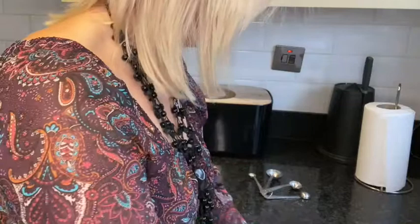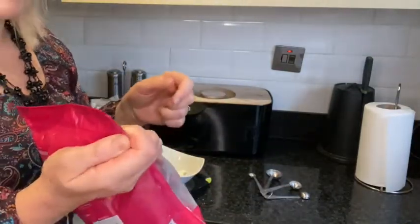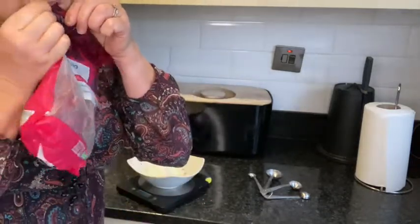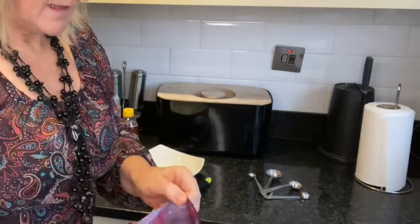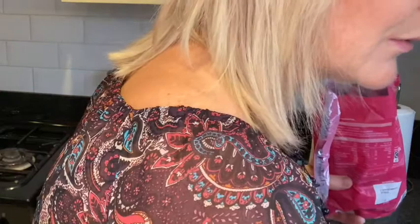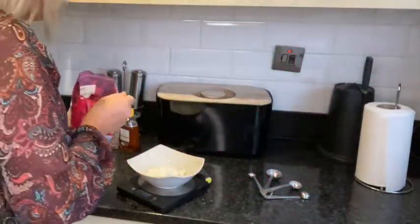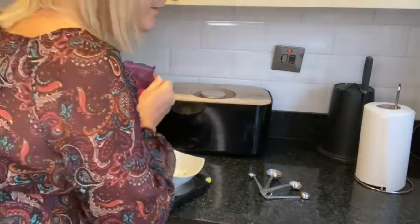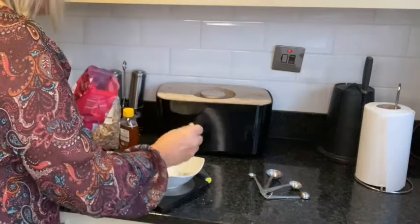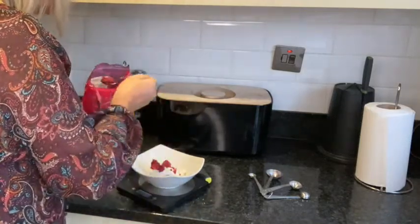The next thing is 40 grams of frozen berries. I'm using raspberries, but obviously any frozen berries will do. You would think that these wouldn't be edible but they are, and they're very nice when you have them straight from frozen. I'm just going to put my scales back to zero and I've got 40 grams of the berries. Place those on top.